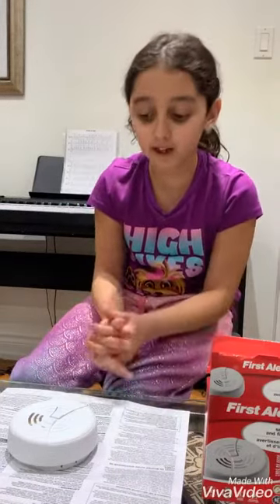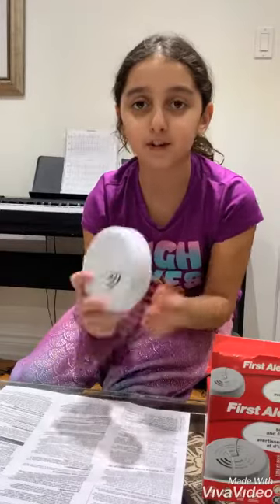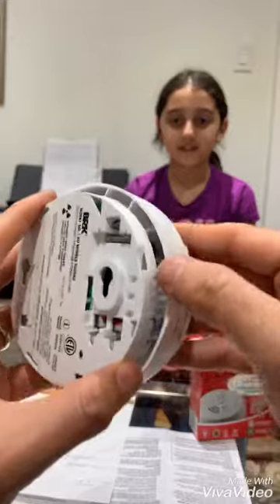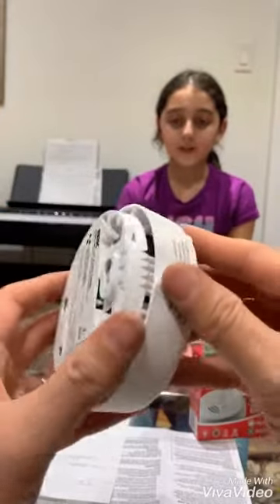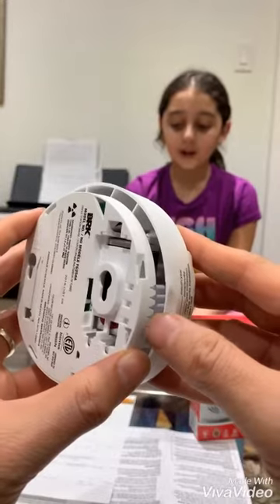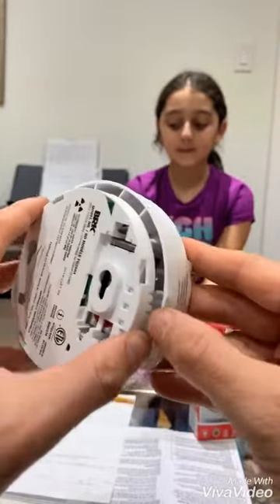My dad will help me start this smoke alarm. If you look at the back, my dad will show you how to open the back of the smoke detector.